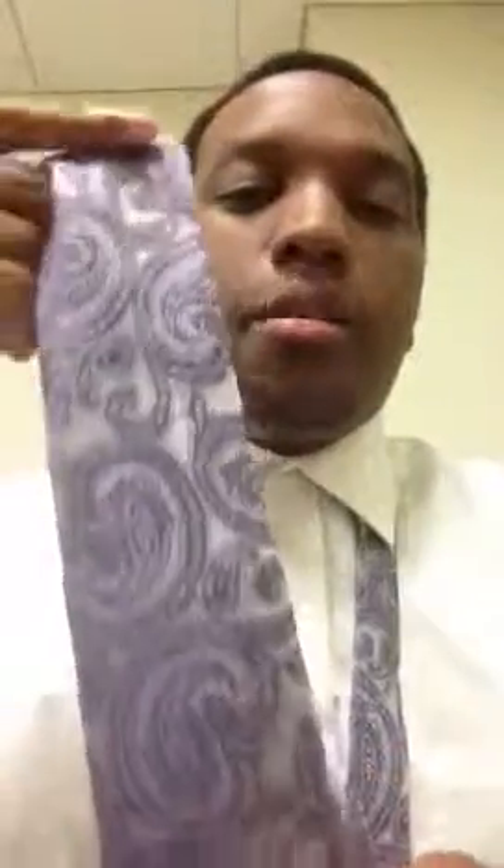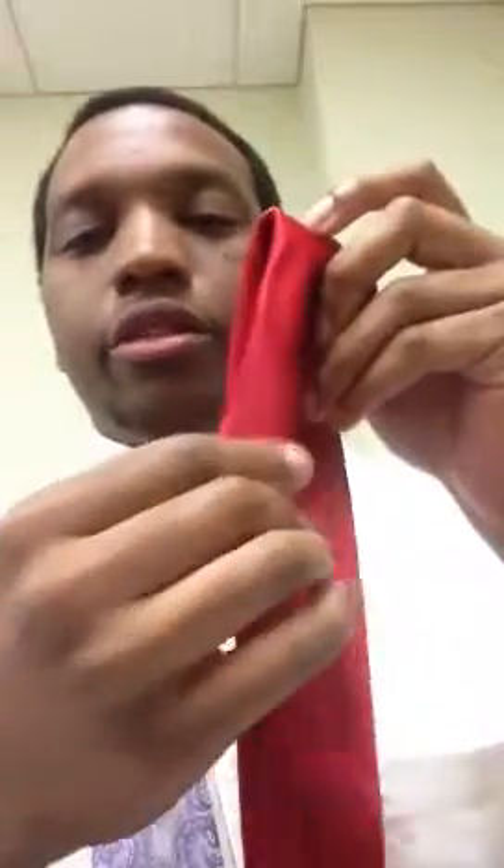The first step is getting the right tie. This tie here is a little fatter — kind of a narrow tie, probably about two inches, maybe two and a half. You want to make sure your tie is pretty thin. For example, this other tie is probably about the same size, but it's a little thicker in material, which makes it harder to make the bow tie stand out like a real one. So I probably wouldn't use that one.